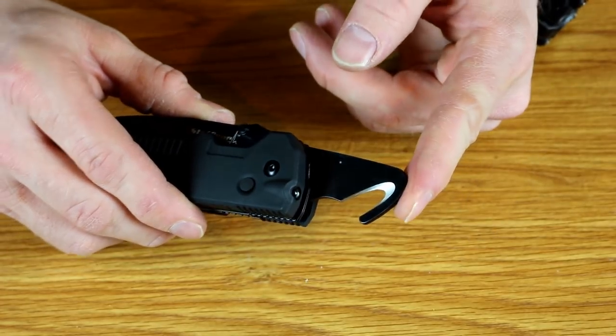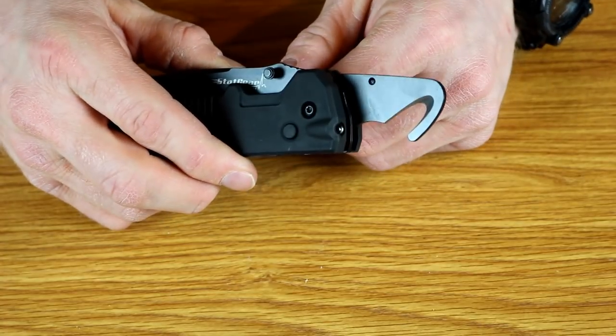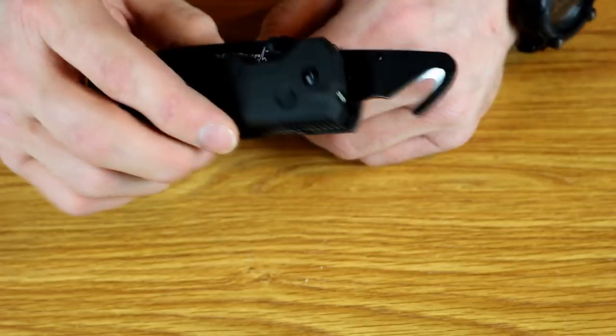Both the main blade and this little rescue hook — which you could use for seat belts — come razor sharp straight out of the box. And you can tell I don't use it a lot because mine is still razor sharp.